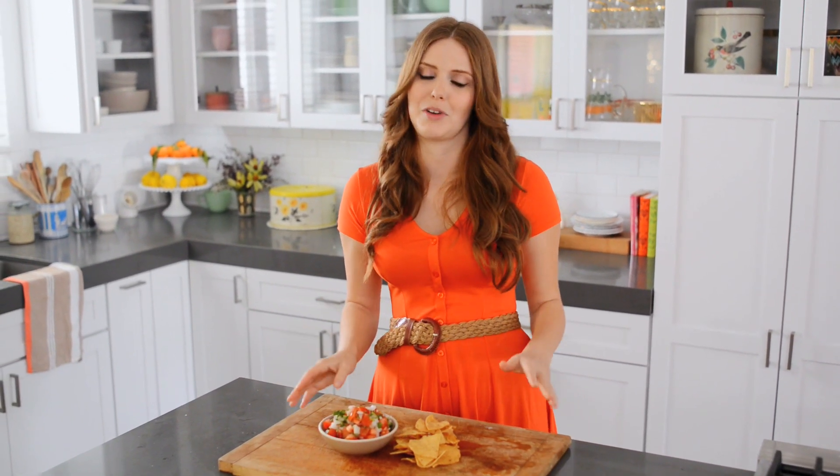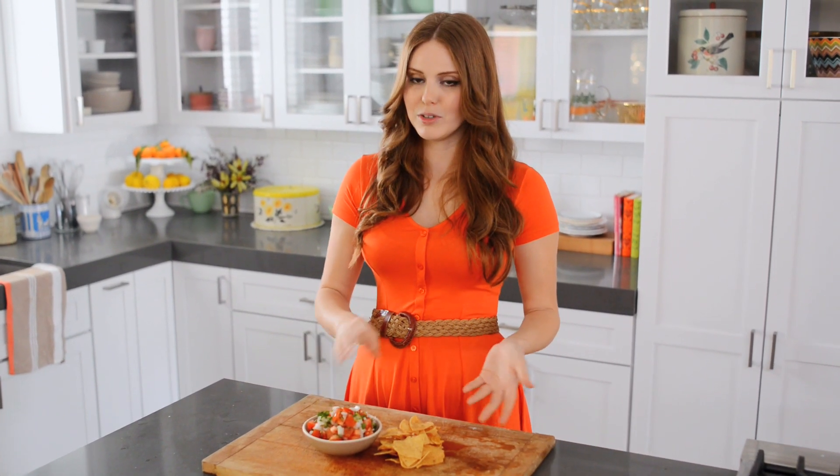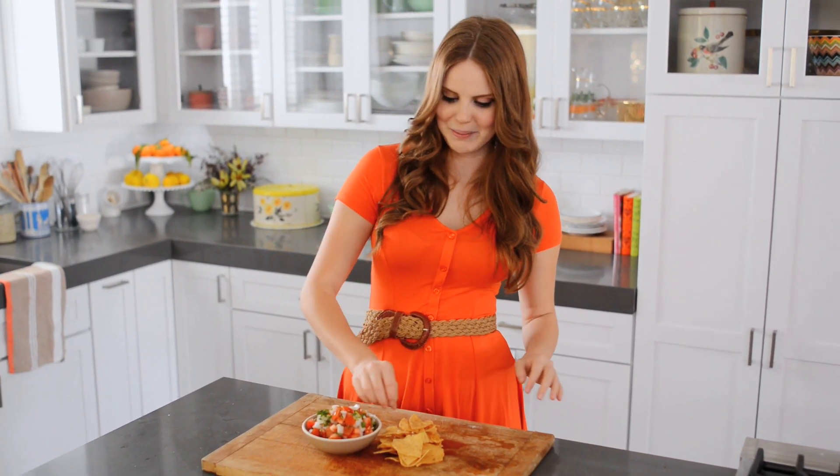My salsa fresca is done — it looks fantastic! The key to having really delicious salsa fresca is to let it sit in the fridge for a couple of hours. You really want all of those flavors to come together. What's fun here too is tomato is the star of this salsa, but if you replaced it with cucumber, mango, or pineapple, you'd have an entirely different but really fabulous salsa. So this is a great base recipe to adapt a million different ways.